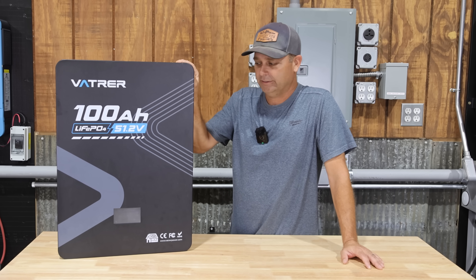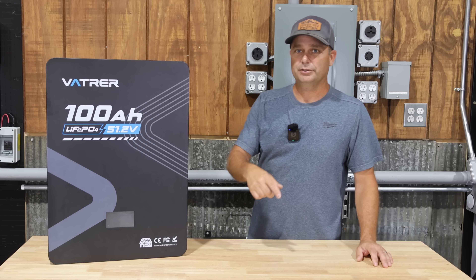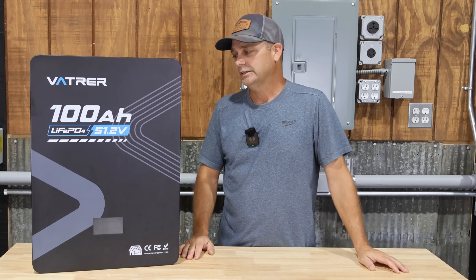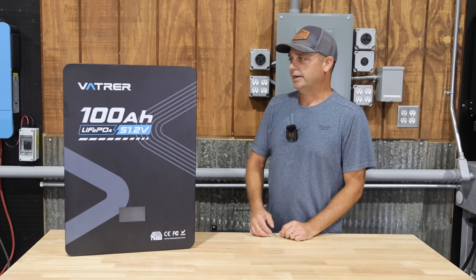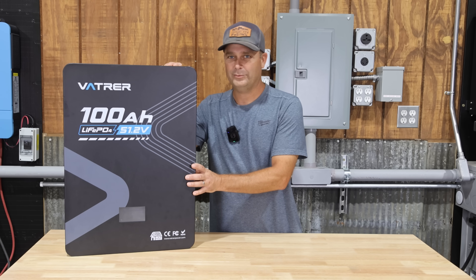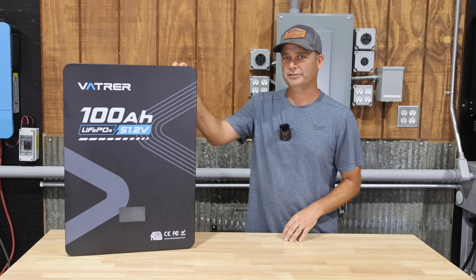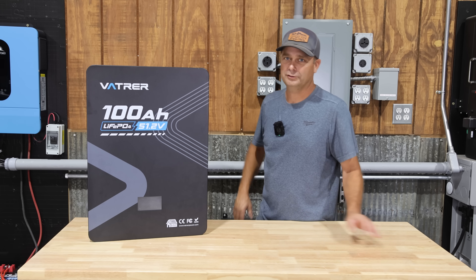It comes with its own mounting bracket so it's got everything included to mount it and hook it up. As opposed to a server rack battery, you normally have to have some type of rack or server rack cabinet to slide that server rack battery into. There's usually an additional cost with server rack style batteries and they normally weigh somewhere between 100-105 pounds. This wall mount battery weighs in at about 114 pounds, around 10-15 pounds heavier than a server rack battery, but it's only about six inches thick so it shouldn't stick out very far from the wall.